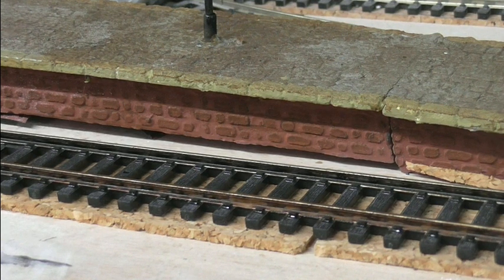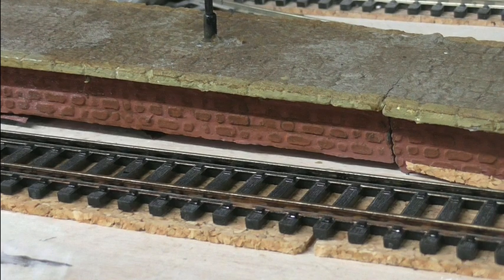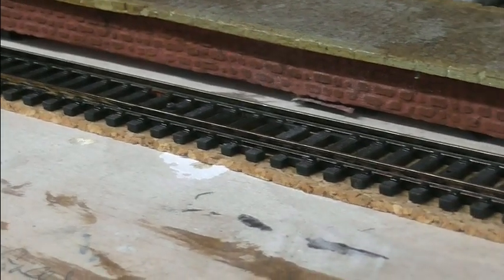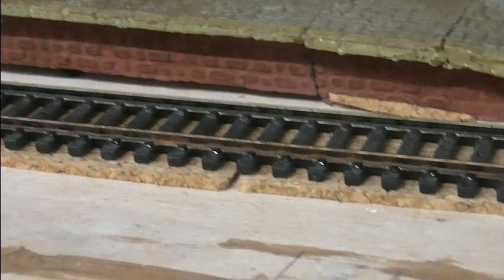Hi everybody, Glyn again. I've managed to finish work earlier so I just thought I'd pop upstairs. With this station my next job really is ballasting, but before I can do that I need to weather the track.